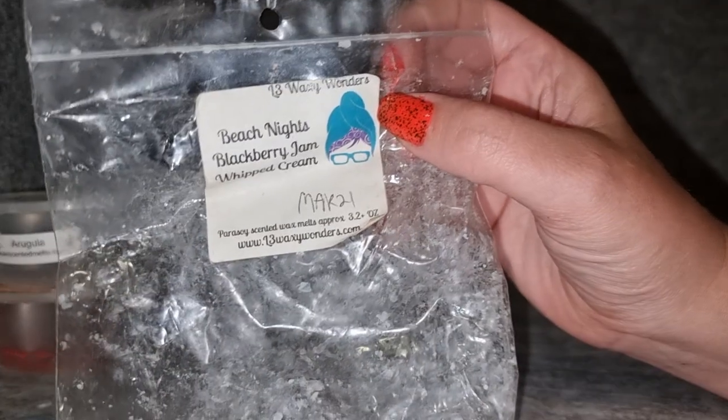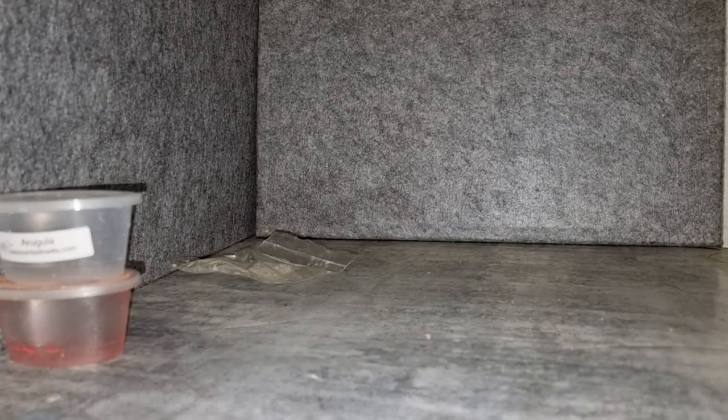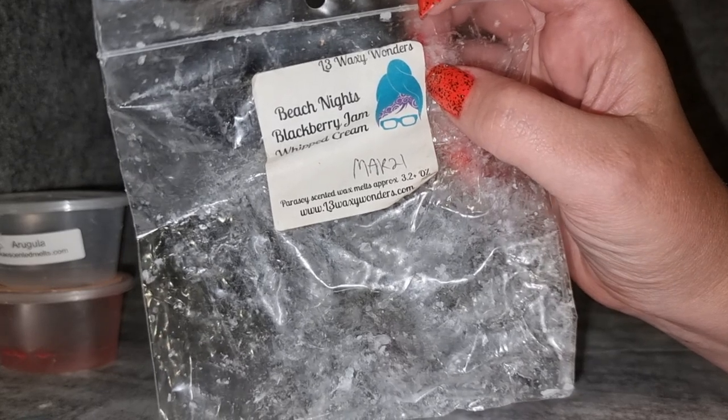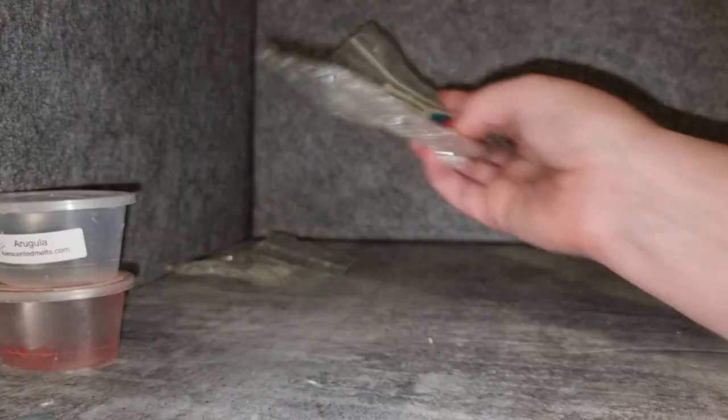L3 Beach Nights Blackberry Jam with Cream — I really enjoy this scent. A lot of people don't love L3's Beach Nights but I really do. It doesn't smell like most other vendors' Beach Nights; it's more of a salty sea air kind of scent but I like it better. It blends nicely with a sweet pop of blackberry jam — their blackberry jam sometimes is a little medicinal but in this blend it's lovely. I didn't get much whipped cream. I'd get another small pack again.